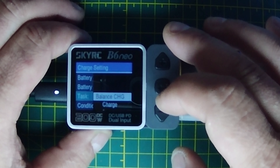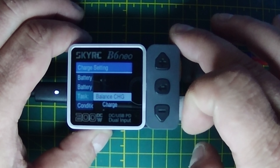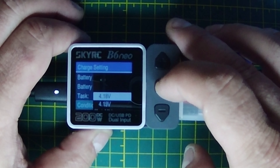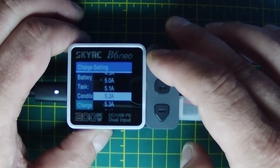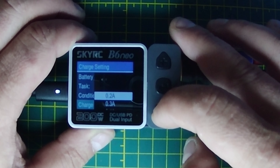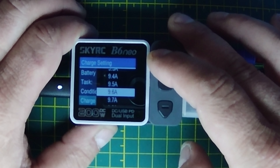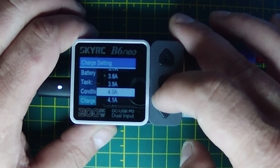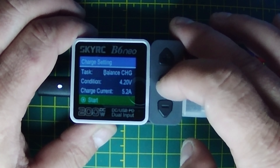Battery cell: 3 cell. For the task you've got balance charge, regular charge, storage charge, and discharge. The two I'll really use are storage and balance — we'll select balance. Condition: 4.2 volts, so each cell will charge up to 4.2 volts. You can go from 4.18 up to 4.22 — we'll keep it at 4.2. Charge current is set at 5.2 — it's a 5,200 milliamp-hour battery, so I always charge at 1C like that. It'll go from 0.2 amps up to 10 amps. If it were a 3,000 milliamp-hour battery I'd set it at 3.0. Back to 5.2 and select — we're ready to start.